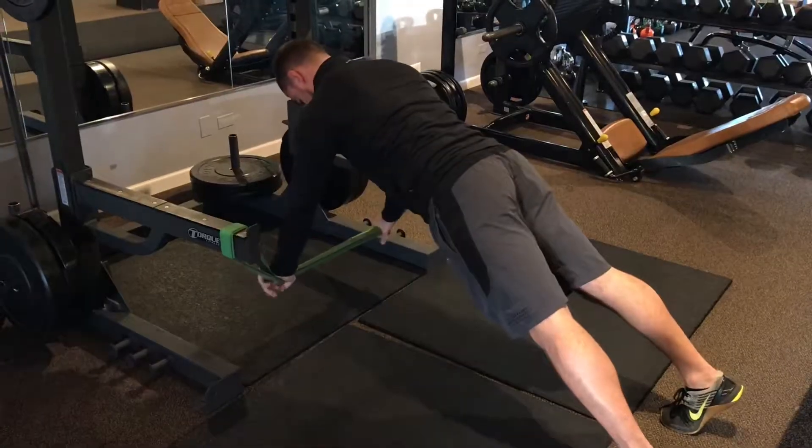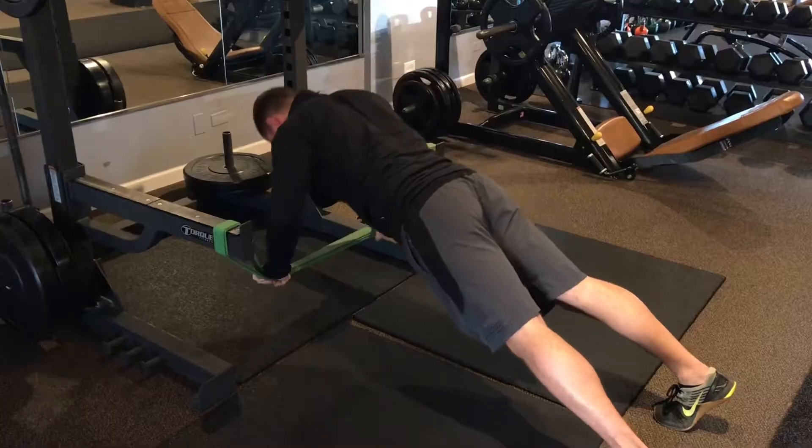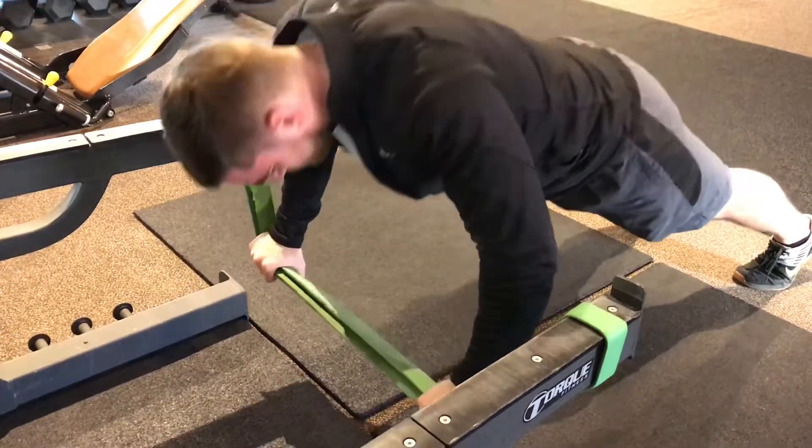Because the bands will wobble, it's important to activate the pectoralis, deltoid, serratus anterior, and the rotator cuff muscles maximally to stabilize the shoulder. This variation is a great push-up alternative for those who struggle with shoulder stability and can be used as part of a shoulder rehab program.